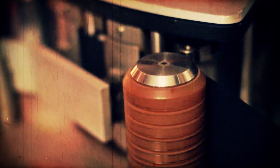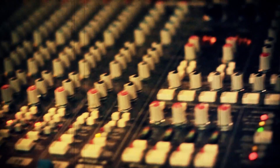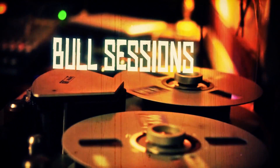Hi there, welcome to Hubereck Bull Sessions. Today we're going to talk about choosing the right microphones for the right application. Choosing the right microphone for the right purpose could be easy sometimes, could be really hard.